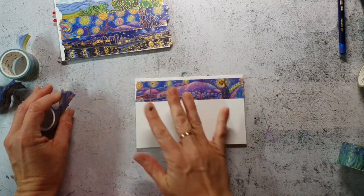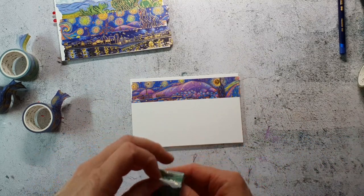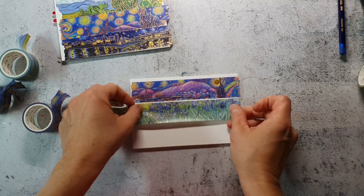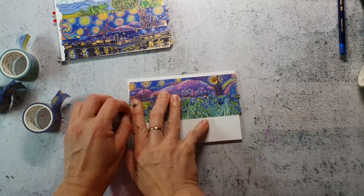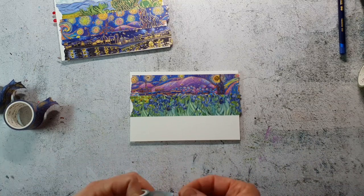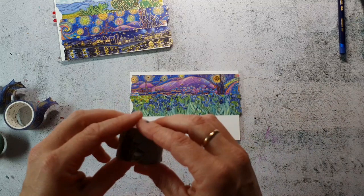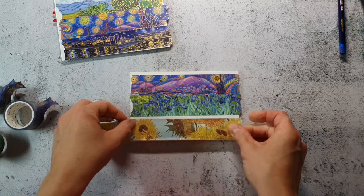I did the same technique on my sketchbook to cover the front, because it's a white sketchbook and I didn't like the white — it becomes dirty really fast. So I have these washi tapes on my cover. You will find an Instagram reel about the process.